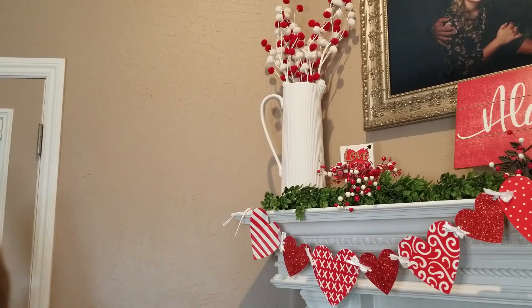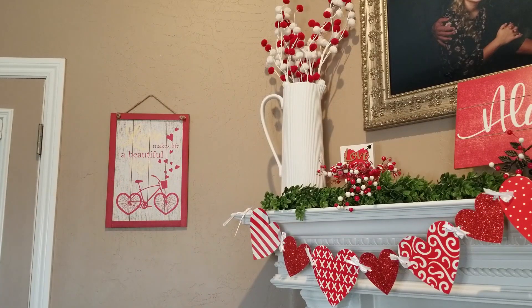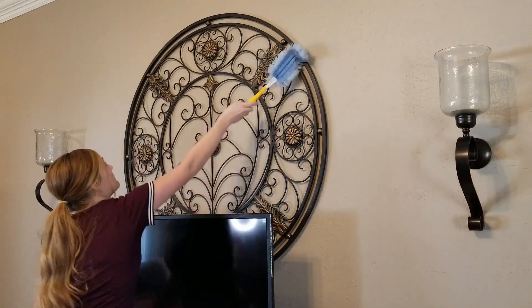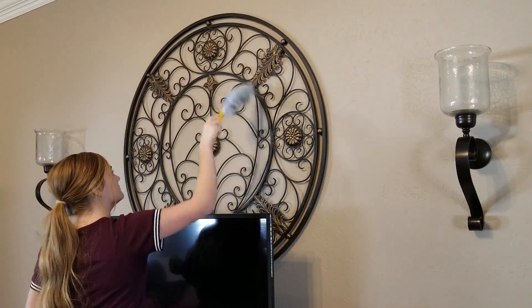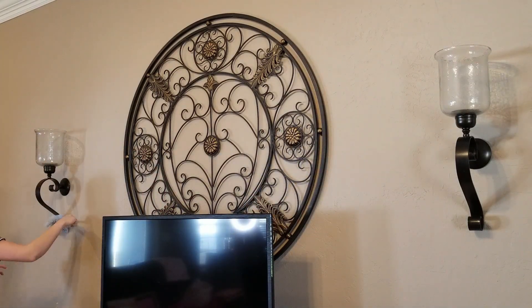I just put a nail in the wall to hang up this cute little Valentine's Day sign that goes along with the mantle. On the wall in our living room we have two sconces and a circle piece of art in the middle. For the sconces, we're going to do two candles — they're red and white chevron — just a little bit of red to bring in that color from the mantle.